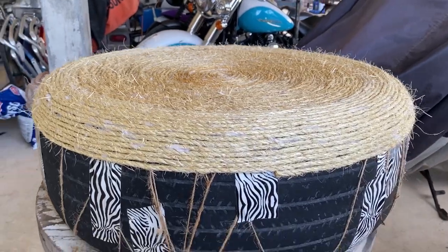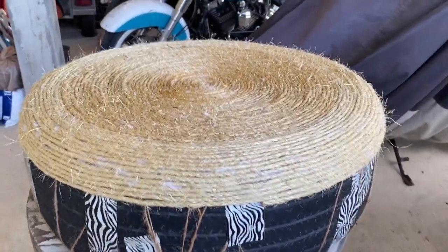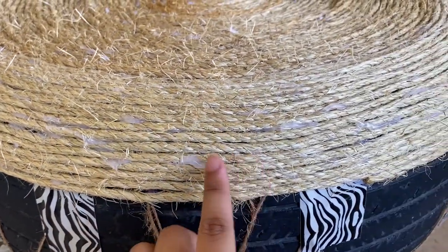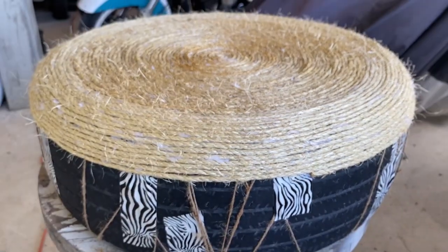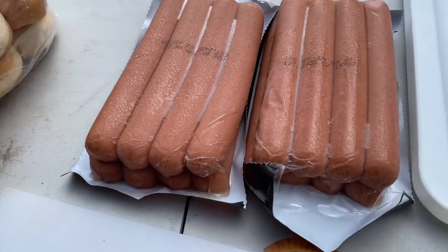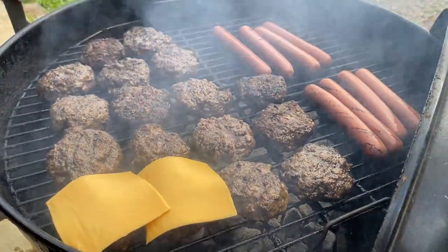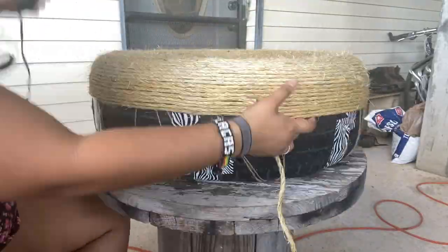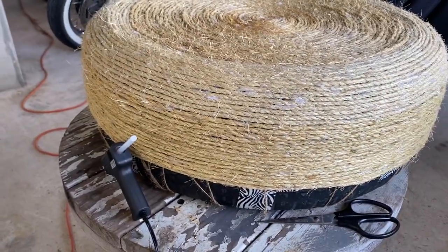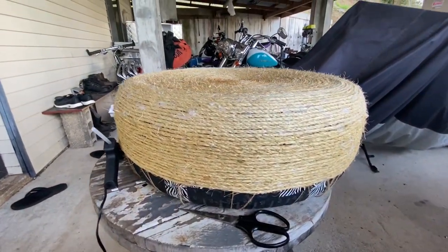Just want to give you guys another update — I have this much tire left to cover. So far so good! The glue is looking a little messy but we'll find a way to cover that up. Already going on my third rope. Just finished the third rope and going on my fourth one now, with one more after that. I'm going to take a little break and get some dinner.